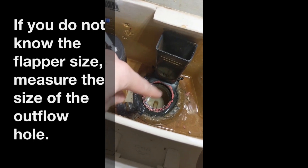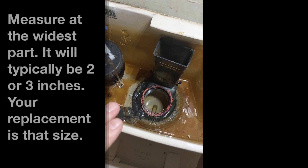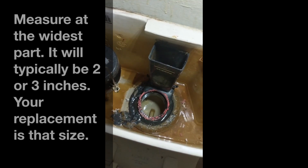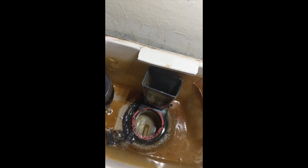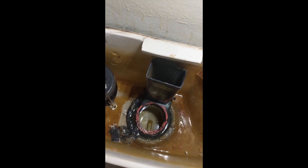In this case, that rubber gasket is basically in the process of disintegrating. What prompted this repair is the red material you see here — the original flapper had completely disintegrated. There was a pull chain on top of the tank to flush, and it had ripped off the flapper, so the toilet was no longer able to flush.